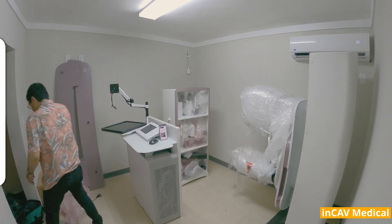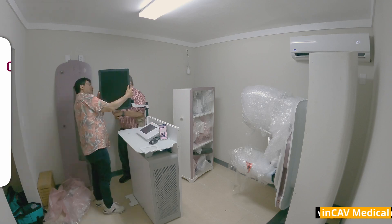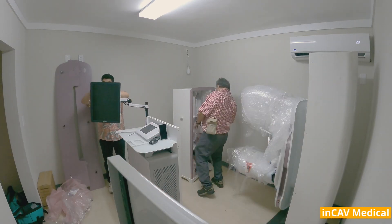Never has a mammography system been so focused on patients, technologists, and radiologists alike, putting everyone in a better position for a more relaxing experience and effective care.